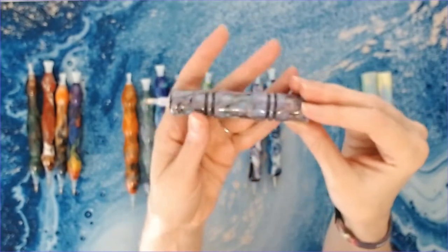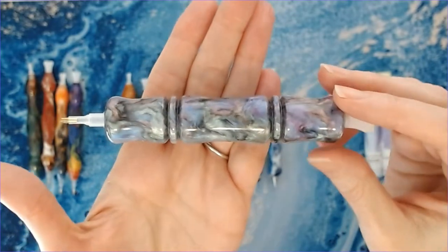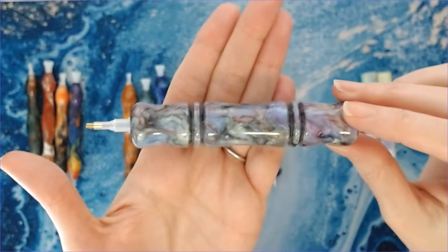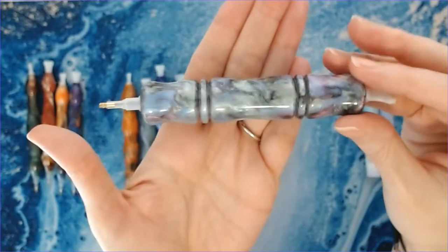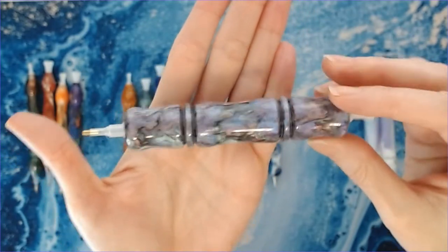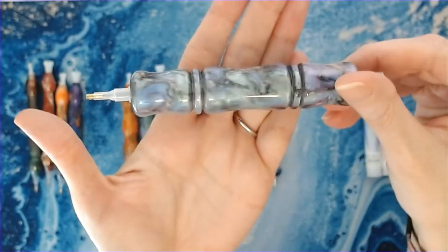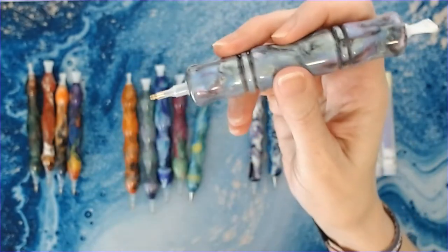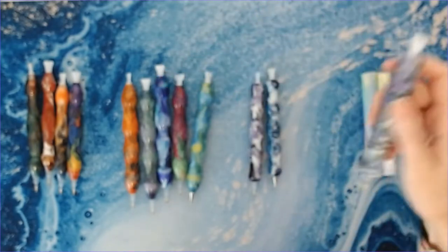This one is the one that everybody is absolutely going crazy over — the Prismatic Pearl. I tried for weeks and weeks to get one and was not successful until finally I got this last one on a drop. Absolutely love it — so pretty with all those different swirls of color. It's a smaller, mini-style pen but very comfortable.